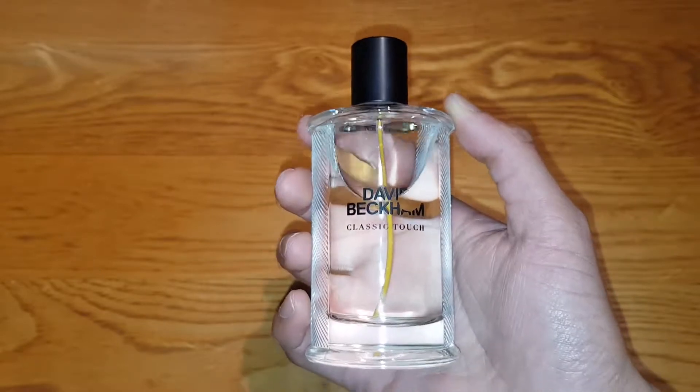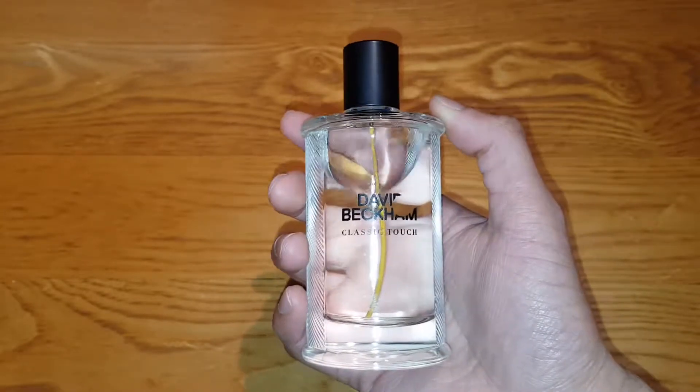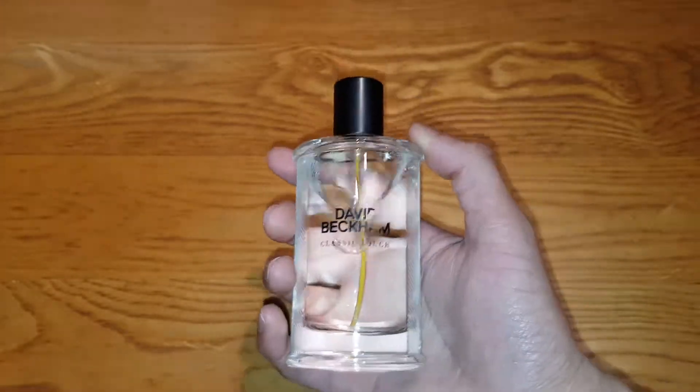Wow, I really like this one guys. It's one of the best sprays I've ever smelled from the David Beckham range. Not one of the best fragrances overall, you know what I mean, but within that range it's great.